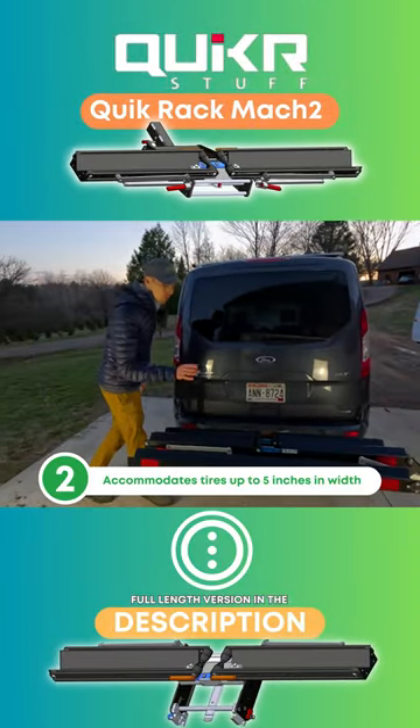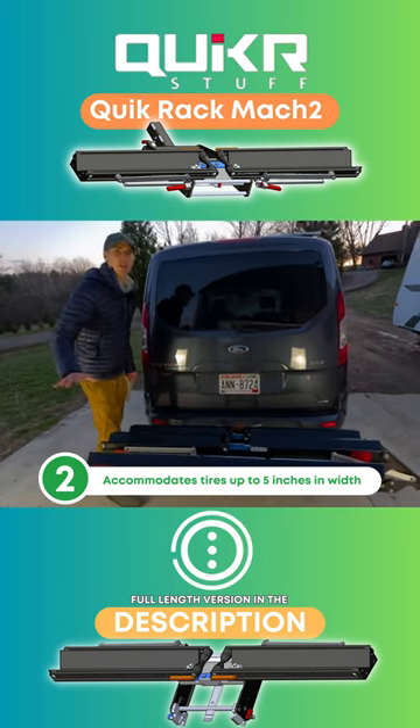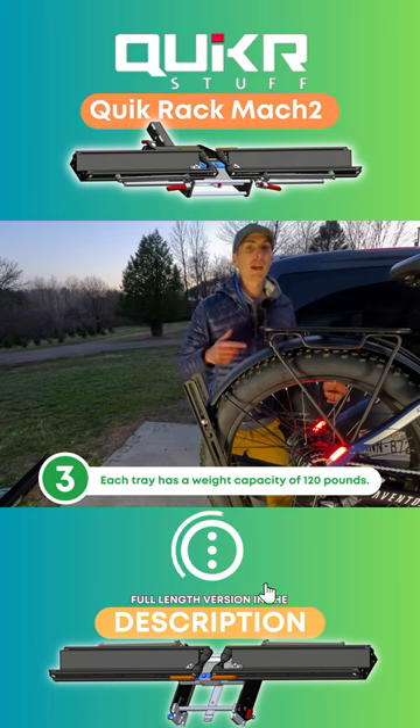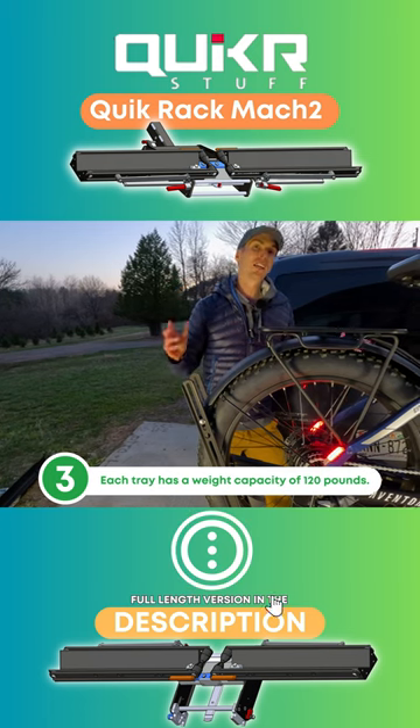The second reason: up to five inch wide tires, no adapter needed. Next thing, weight capacity. With two bikes, you get 120 pounds each tray.